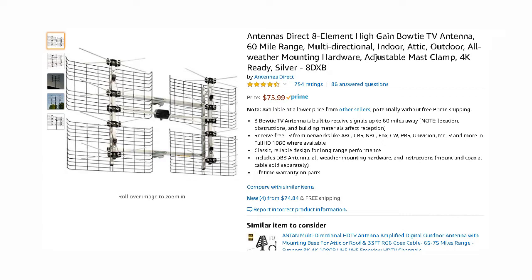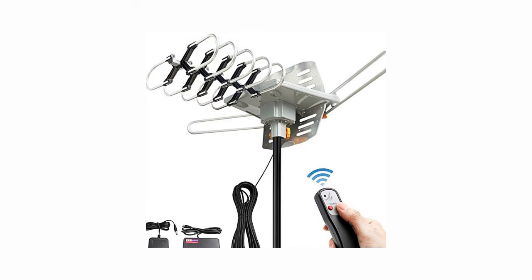There are also antennas that provide directional rotors so you can turn your antenna towards the towers by using a remote control. Two problems with this idea. If the housing is plastic, it is much more susceptible to weather problems and quicker to fail because of it. Second, in order for the rotor to work, it will require power and that means running an electrical wire to the antenna.